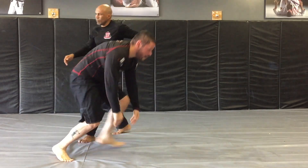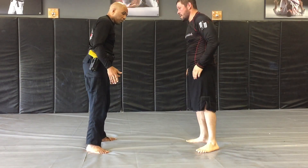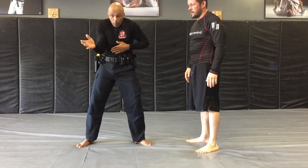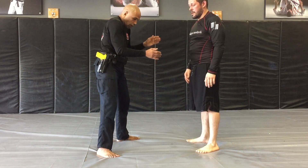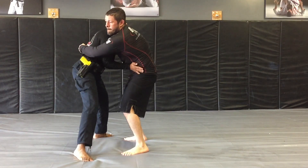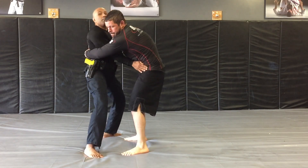So what we're discussing here is a bear hug over the arms. He's bear hugging me — the first thing I need to do is bring my elbows inside onto my torso, so that he can't pull me any closer. I'm dropping my base and my hands are going inside, immediately going to his waist. From here, he can try to pull as much as he can — it's not gonna work.